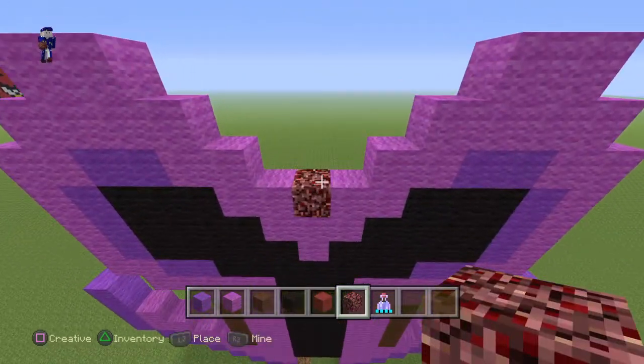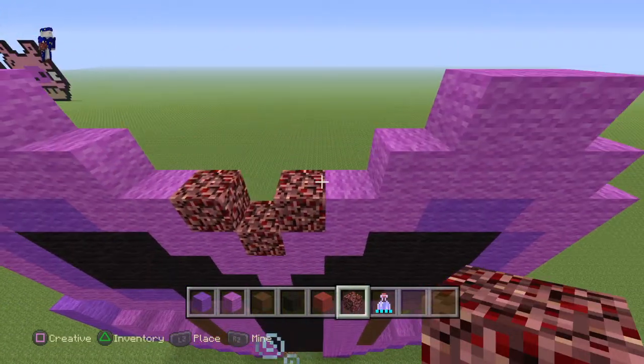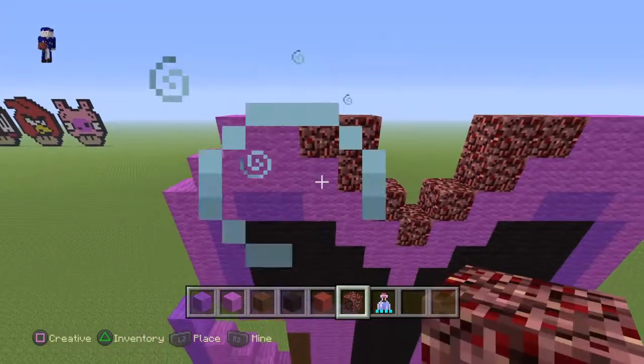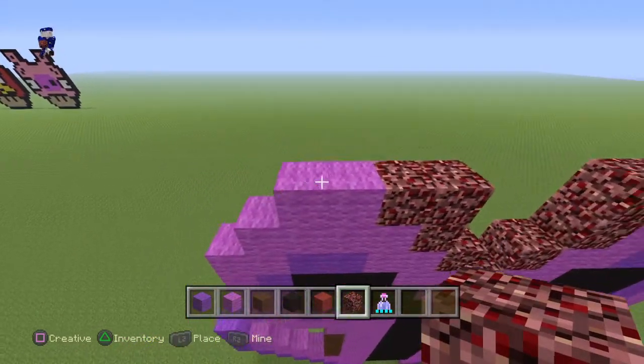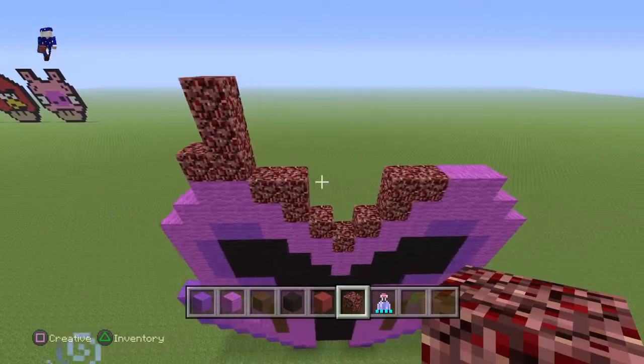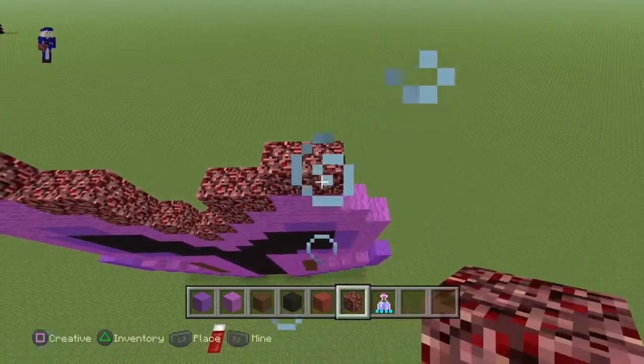Now take your netherrack and place a black right here. Place blocks on each end and then make an inverted L on both sides. Come around to the higher part right here, do a line, and then two in and two up going in.